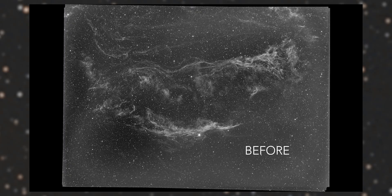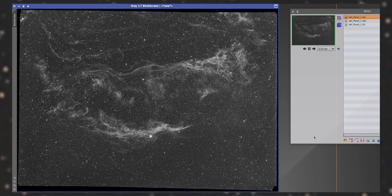I shot a new set of flats, dark flats, and darks yesterday — and voila, it did the trick. Check out this before and after. Now the stacked images in all three narrowband channels look nice and clean and ready for further processing. Hope it helps!